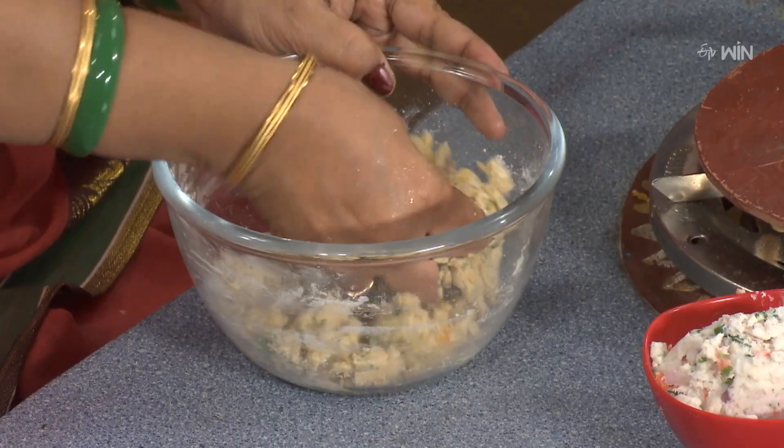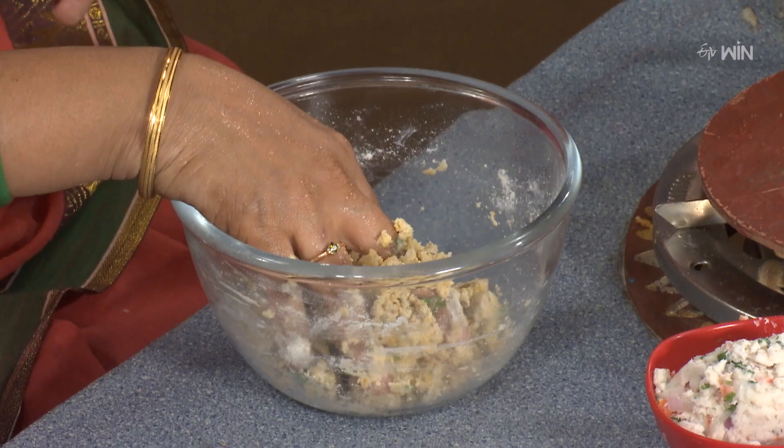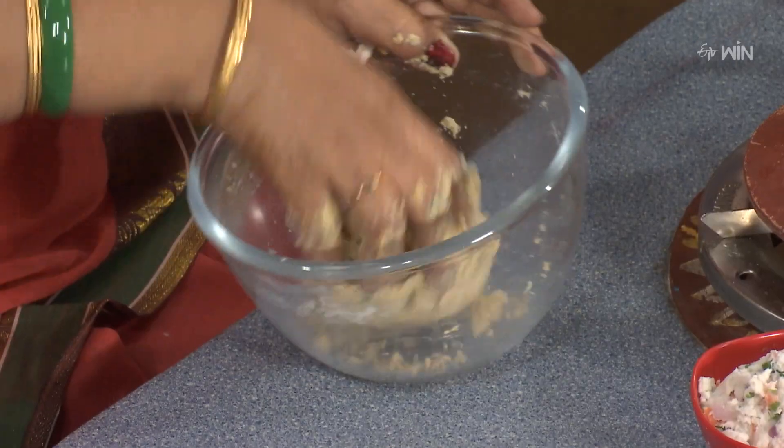This recipe makes twin rotis — one with Jonna-pindi (sorghum) and one with Ragi-pindi (finger millet), giving two black and white rotis. You can choose and create it your way — that's the creativity of this dish.